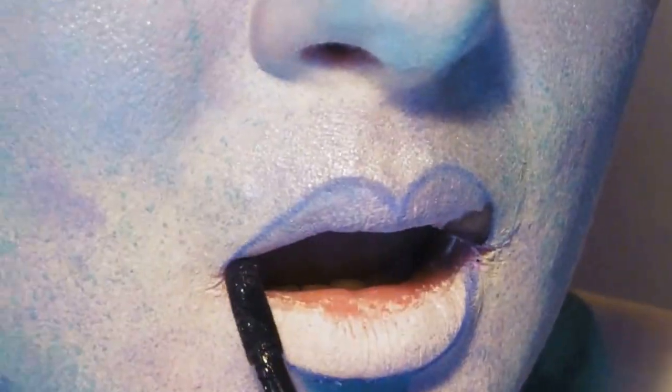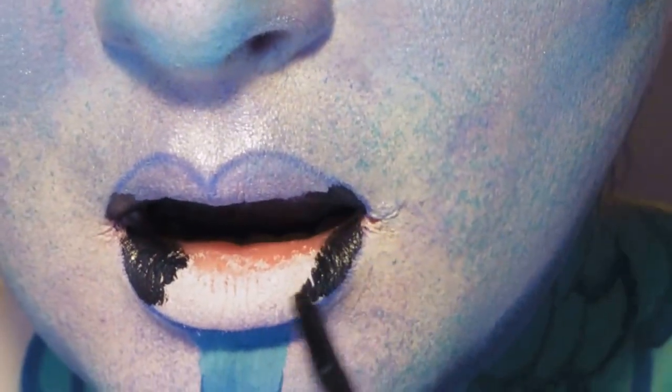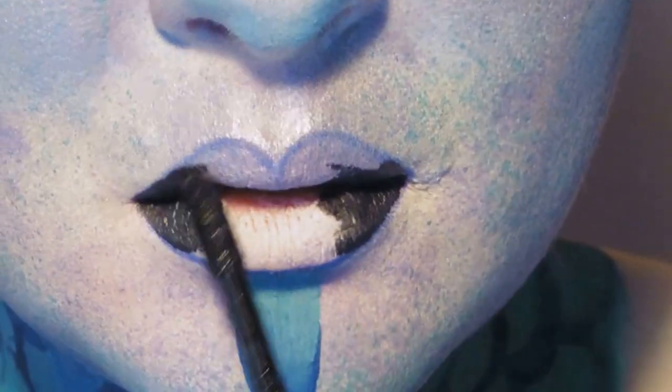We're going to apply some black liquid lipstick to the corners of the mouth and then some blue liquid lipstick to the rest of the lips, blending as we go into that black.